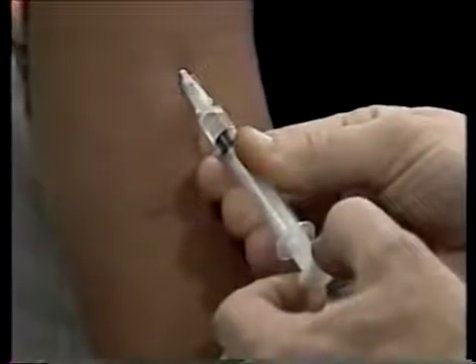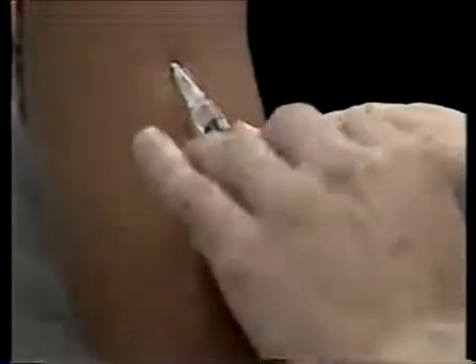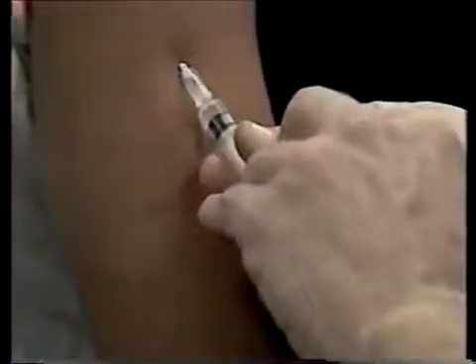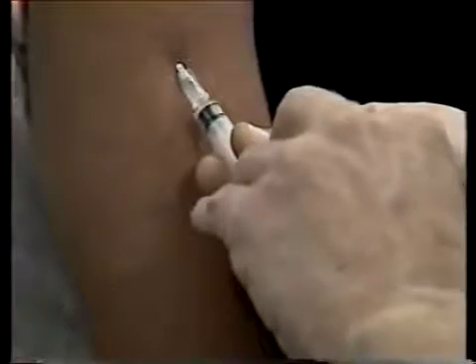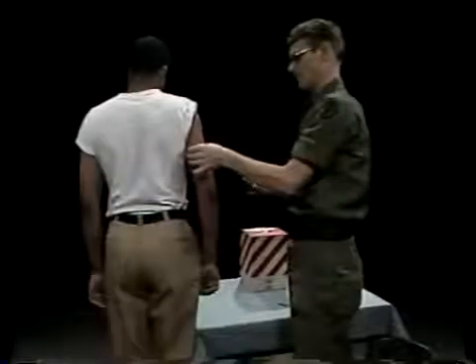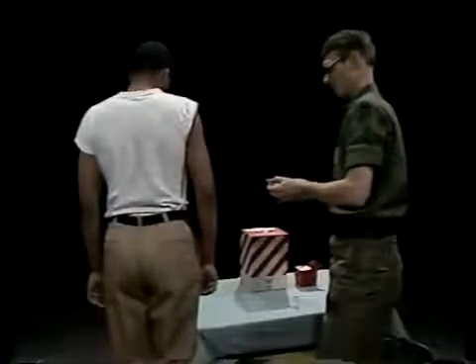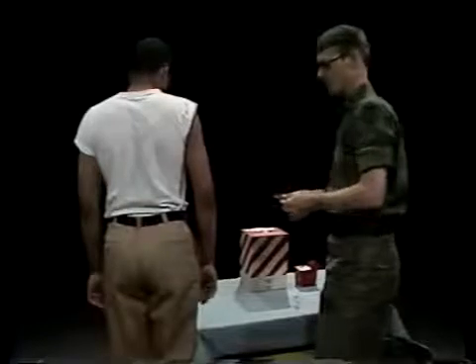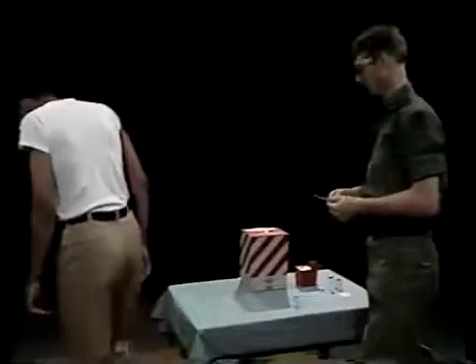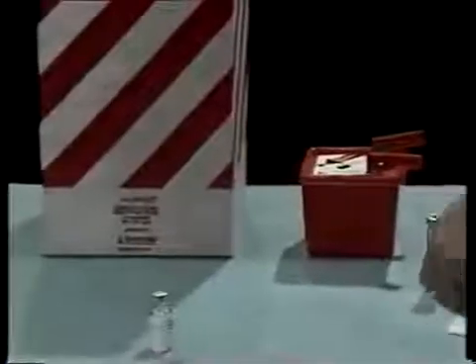If no blood appears in the syringe when you aspirate, press the plunger into the barrel slowly and steadily until all the medication is injected. Then put an alcohol sponge over the site and quickly remove the needle. Massage the site with the antiseptic sponge using a gentle circular motion to help disperse the medication throughout the tissue so that it will absorb readily. Then discard the syringe and needle in the appropriate container.